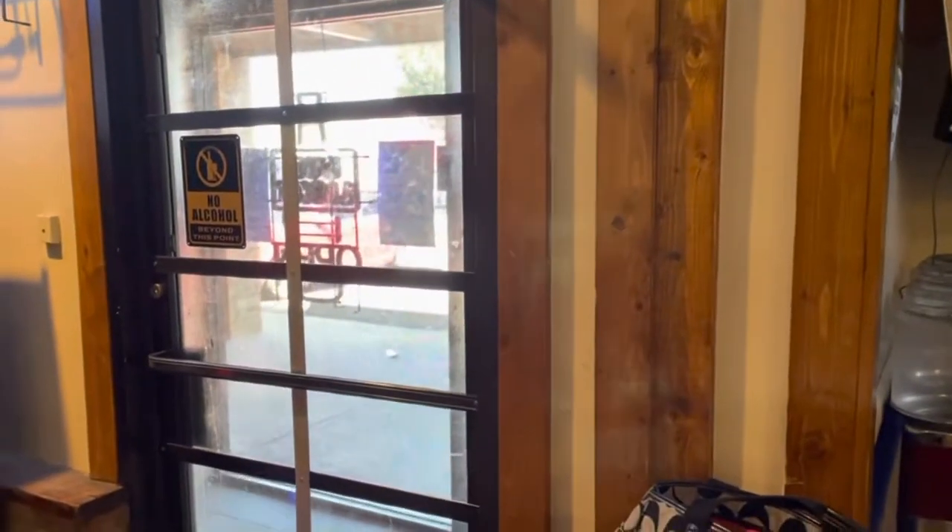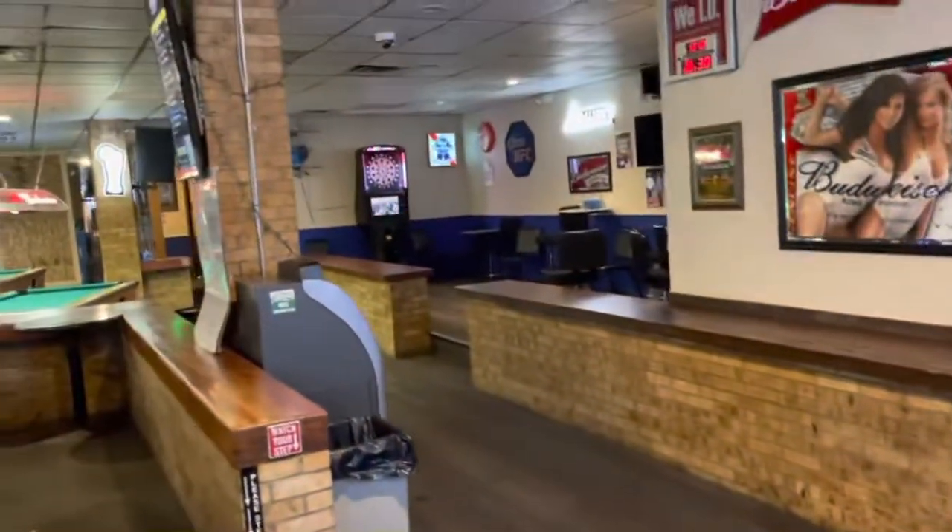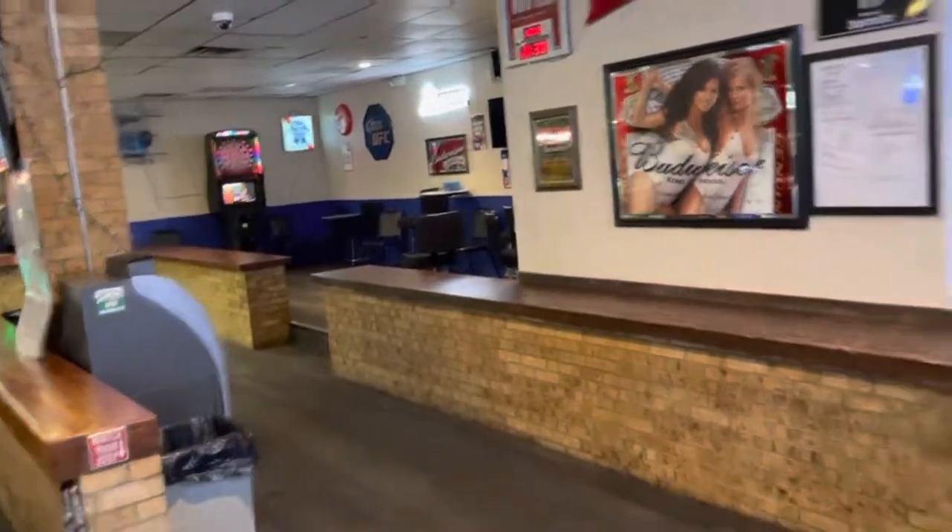This is the setup video for Woody's. This is the front door which you will come in. All the way down that hallway is the restrooms. The host is gonna sit here at the bar.